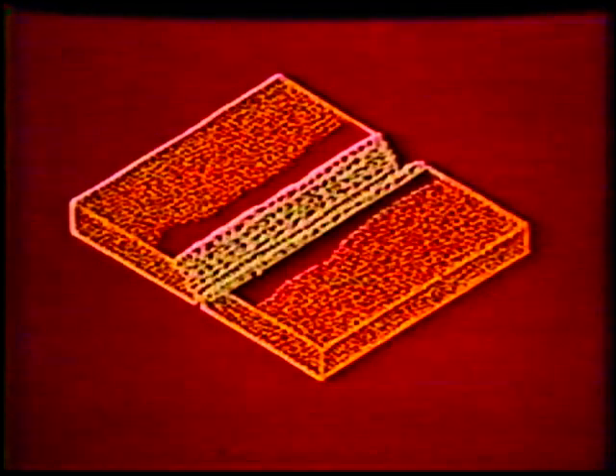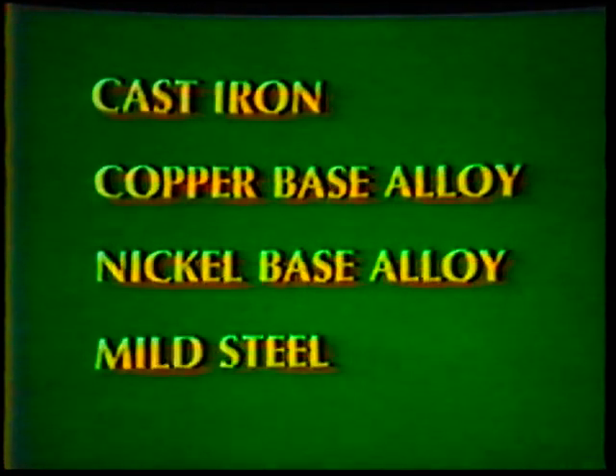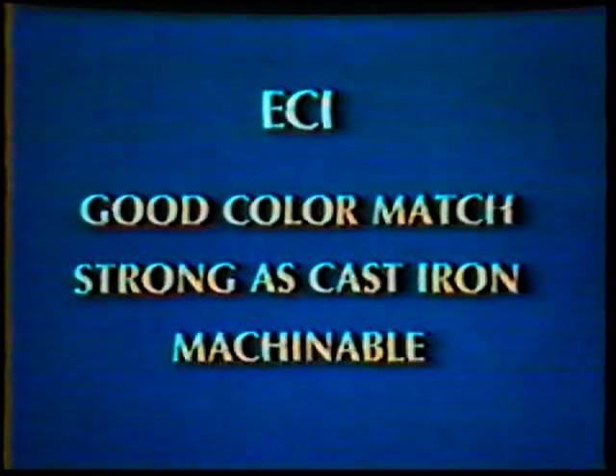Four of the types of electrodes available for arc welding cast iron are cast iron, copper base alloy, nickel base alloy, and mild steel. Their selection depends on machinability of the weld, color match of the weld to the base metal, strength of the weld, and ductility of the weld. Cast iron electrodes produce a good color match — the weld is as strong as the base metal and is machinable with proper preheating.